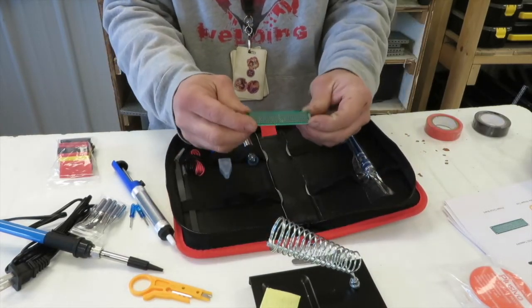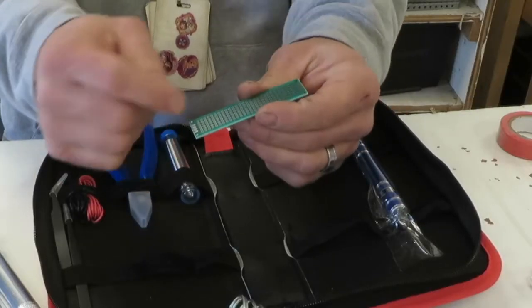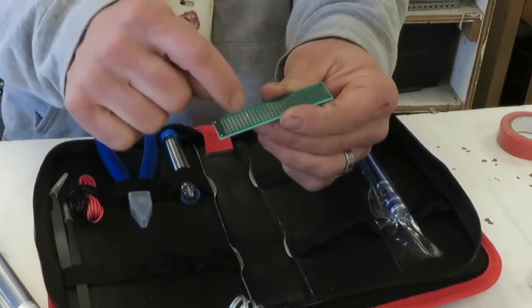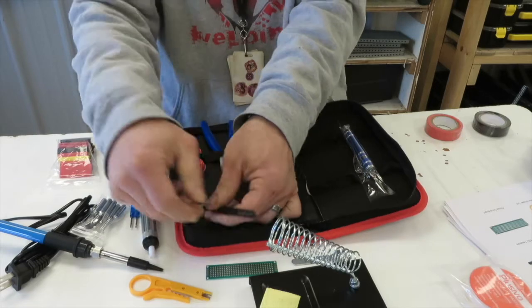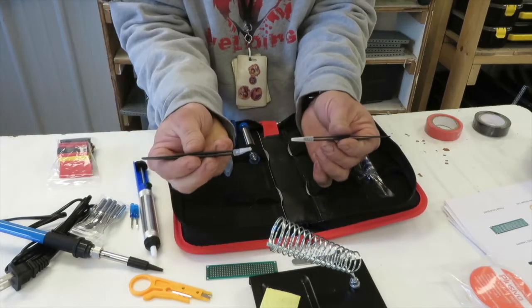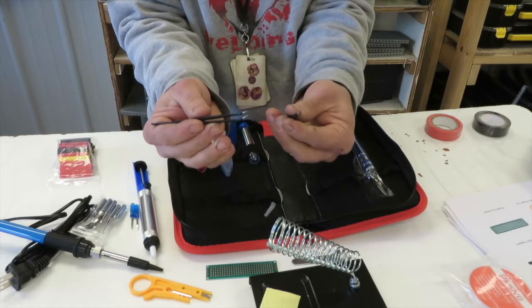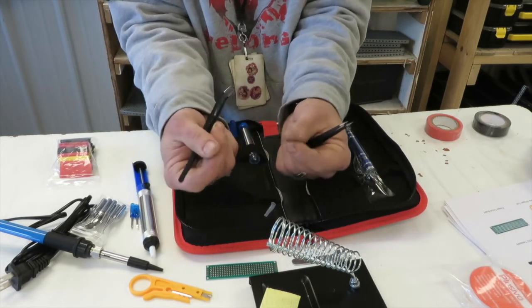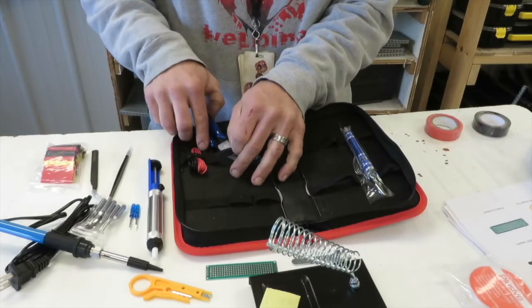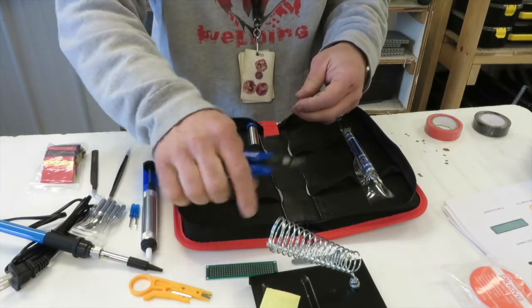We have a printed circuit board, or what we call a PCB. This is our practice printed circuit board — we can put components in there and practice soldering. We also have two different tweezers, which are really nice for holding those small components and placing them where we want, because big fingers don't do a good job there.